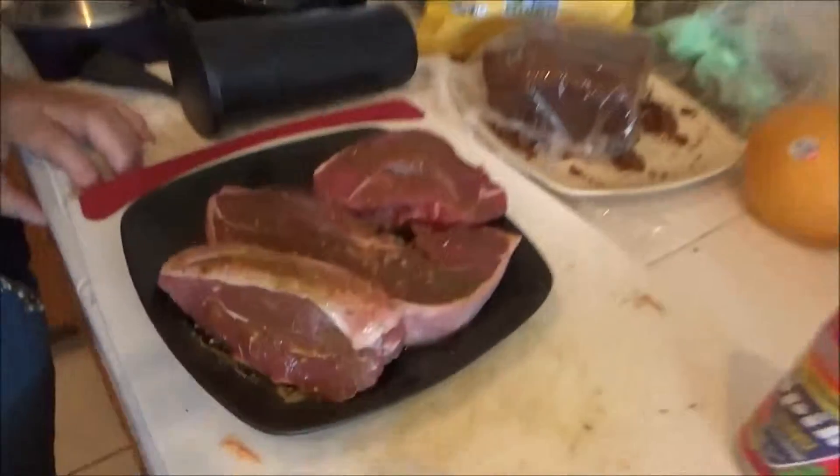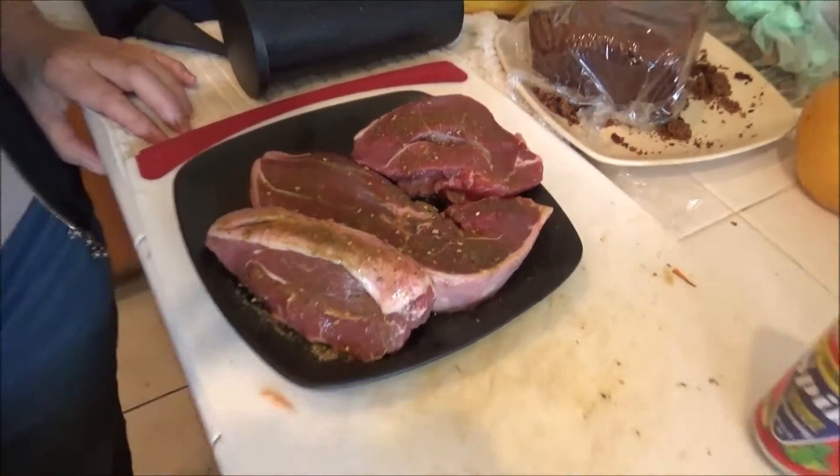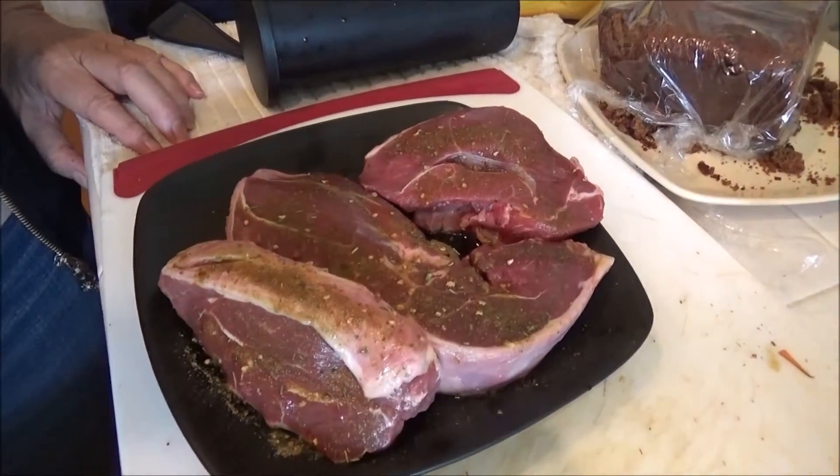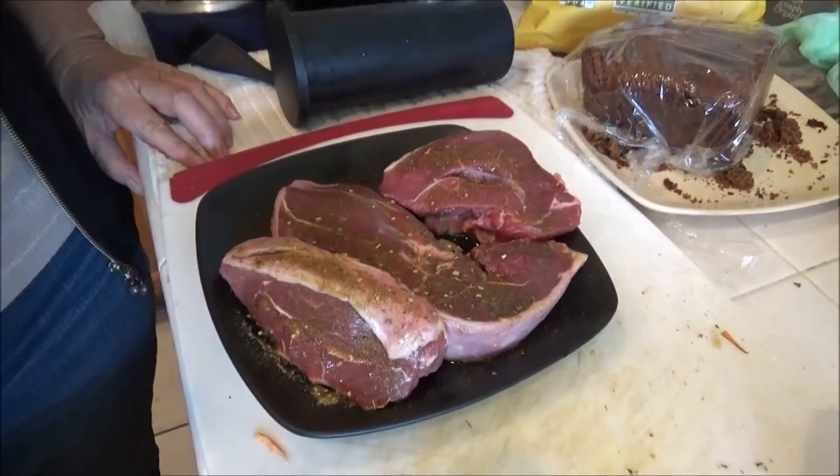Hello friends! Today Sheila and I are going to be making these beautiful lamb steaks with some potato fries and sweet potatoes. This lamb is very carefully sourced — it's GMO-free and organic. If you're going to have meat in your diet, make sure that it's sourced correctly. That's really important.